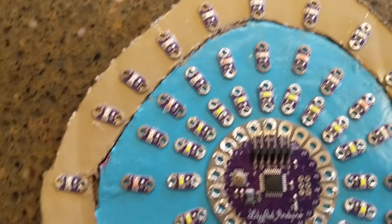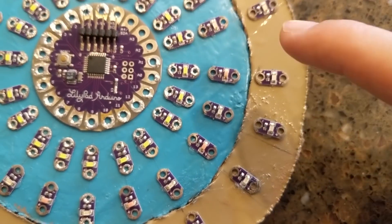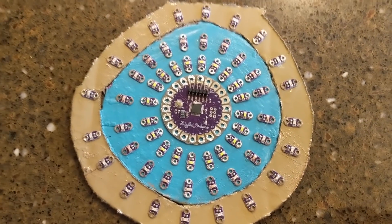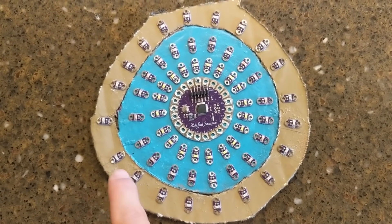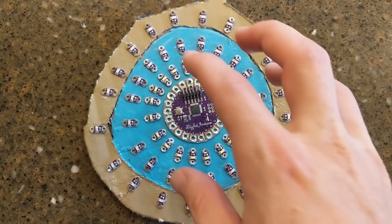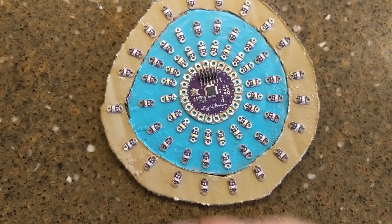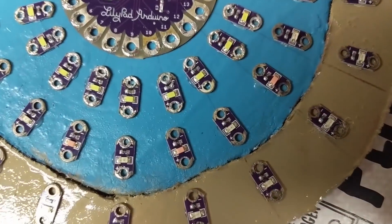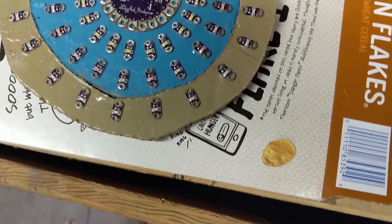I've placed the LEDs in concentric rings with alternating colors: yellow, pink, yellow, pink on the middle ring, and blue, green, blue, green on the outside. Since there are 20 LEDs per ring, I'm setting them up on four different channels — five LEDs per channel — so they rotate, moving through channels one, two, three, four sequentially. The outer ring rotates one way, the center ring rotates the other, and the middle ones are PWM-powered so they build in brightness before firing. I'm now punching nail holes through the cardboard so I can wire the LEDs without hammering into the wood below.